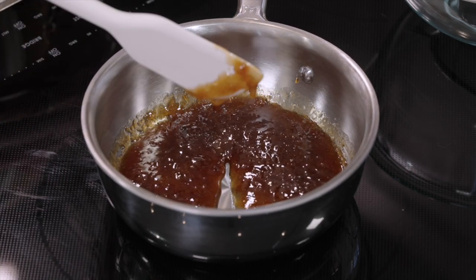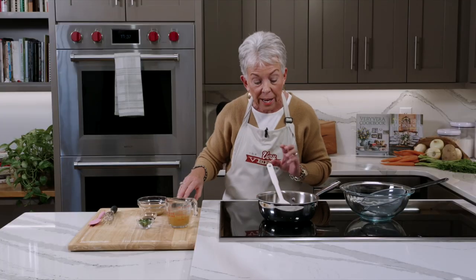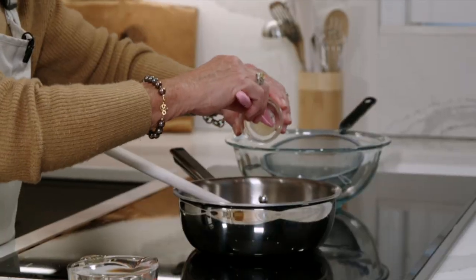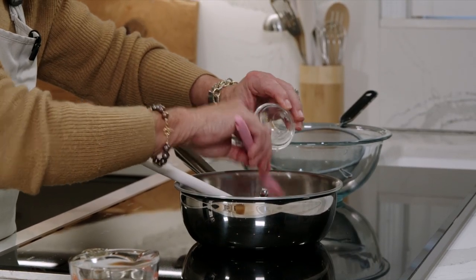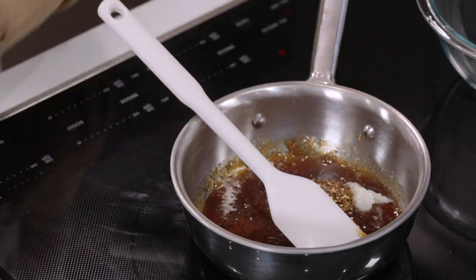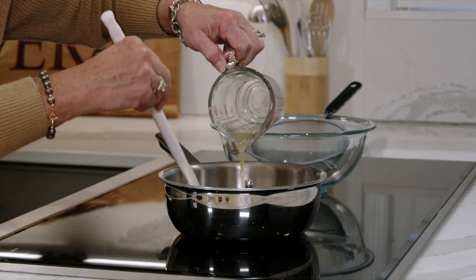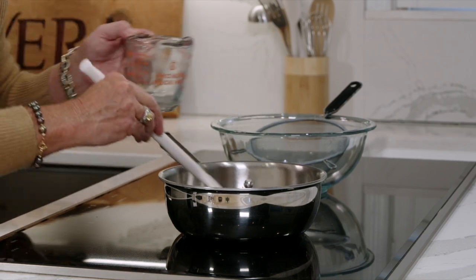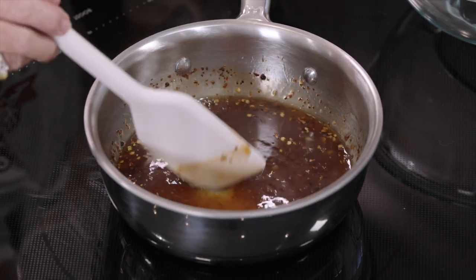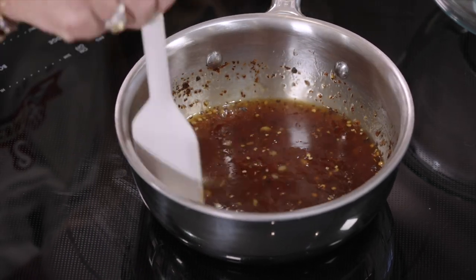It's just perfect — it's coating that spatula really well and smells amazing. To this I'm going to add in garlic paste, which you can also pick up at the Fresh Market, along with red pepper flakes and chicken broth. This is also going to cook down and reduce.